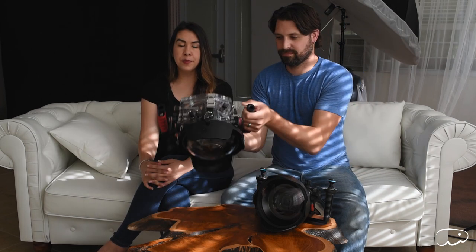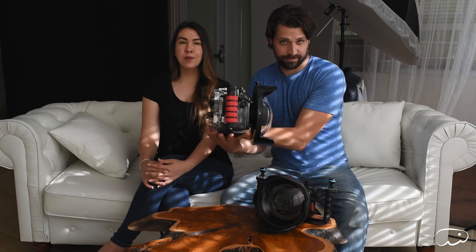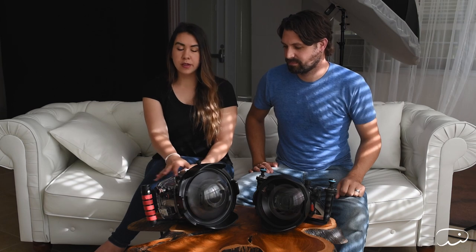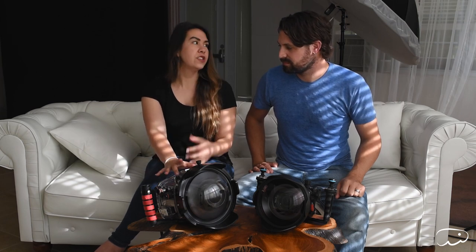The cameras inside these housings are not the same — it's not quite apples to apples. My usual go-to is a Nikon D750 — definitely a workhorse of a camera, but it's a little older, as is this housing. The housing for the Nikon D750 is an Ikelite housing, the older clear model. They've since switched to a white polycarbonate, but this is the older clear version.